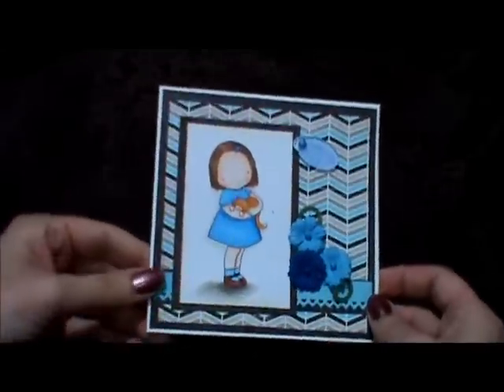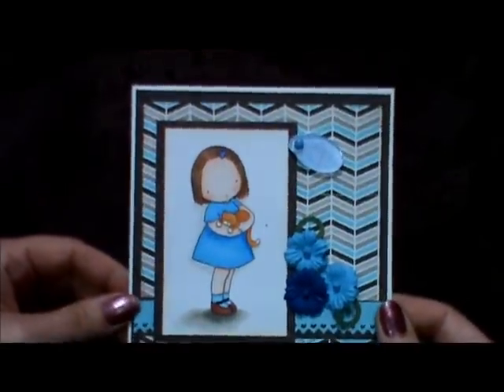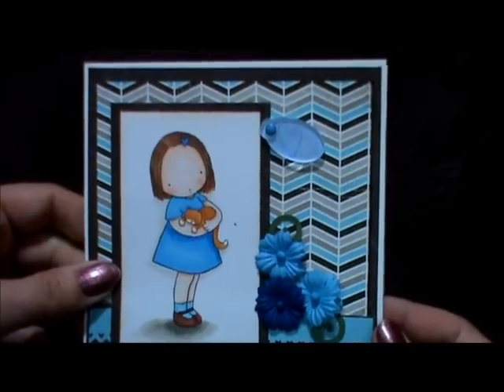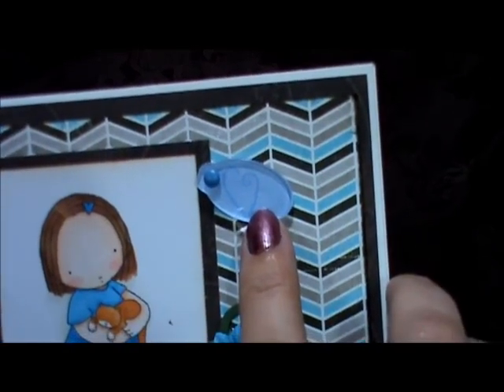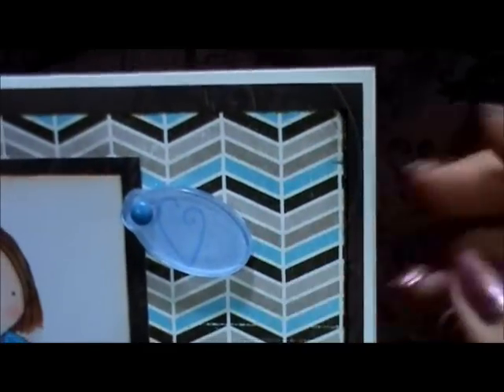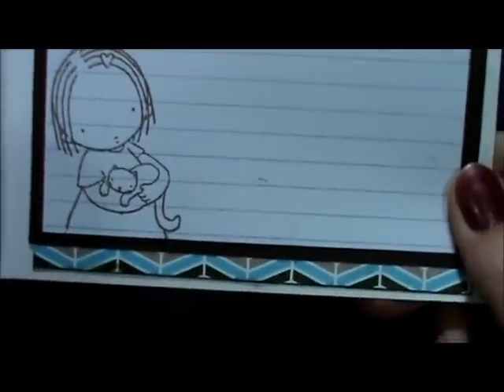This last card is for a friend whose cat passed away. If you're an animal lover, you know how painful that is, so I thought I'd send her a card in the mail and hopefully that'll lift her spirits a bit. This is another Pure Innocence stamp. I colored her up with my Copics, used some of my new paper, and used one of the Tim Holtz fragments with a heart paper in there — I don't know if you can see that so well. And then here's the inside — I stamped the Pure Innocence stamp on there again.